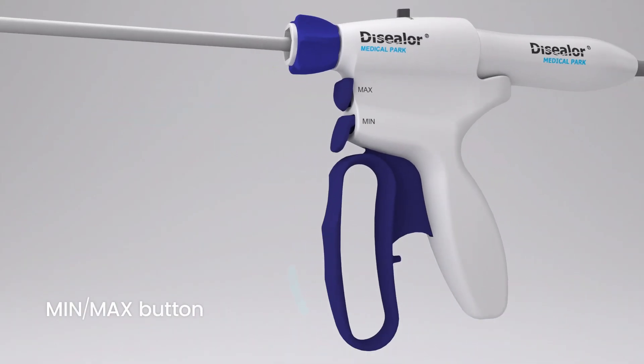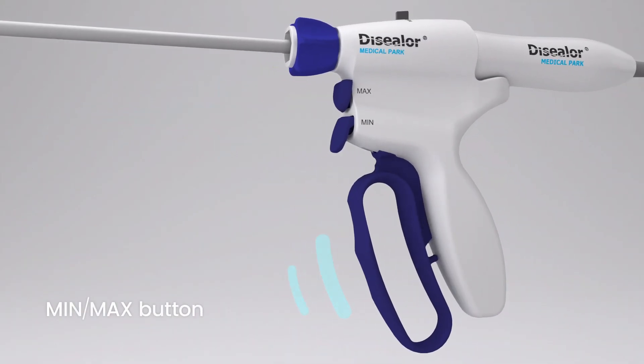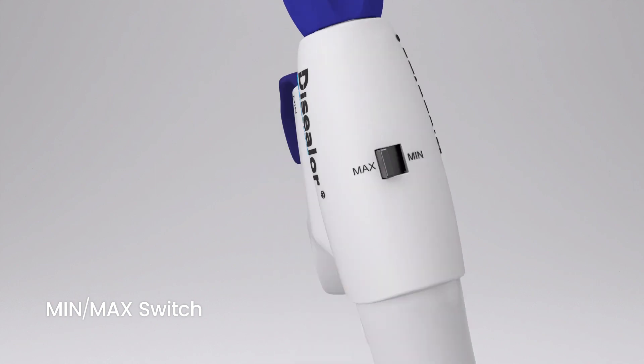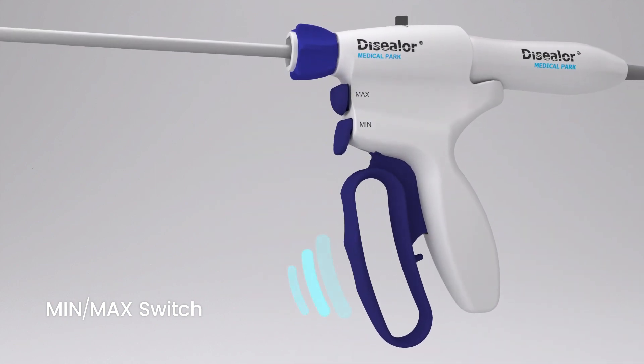You can activate min or max mode by button or switch. Hold the min or max button and pull the trigger. Also, without holding the min or max button, you can fix the power by the min or max selecting switch on the blade.